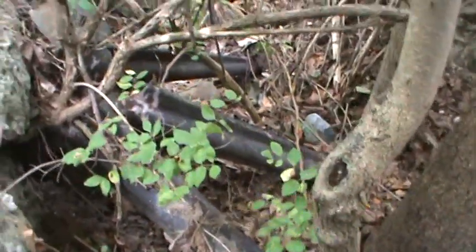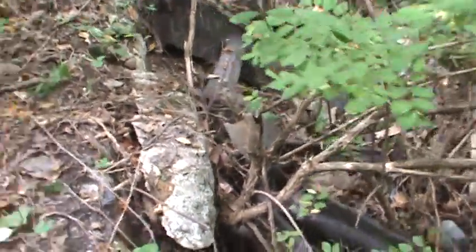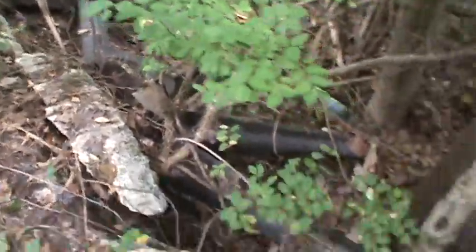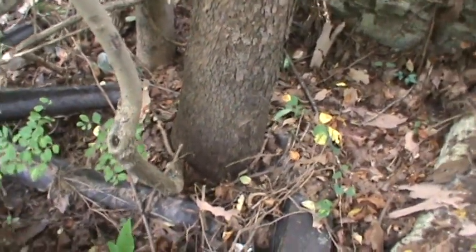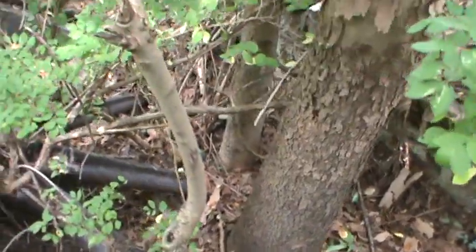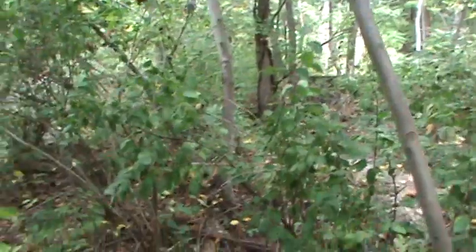Big old spokes coming off of it. It's gotta be a good eight to ten feet in diameter, and it's got like a hub in the center. Look at the size of the trees that are growing through it — that tree's gotta be 16 to 18 inches across at the base, and a smaller one next to it. So that's been there for a while.